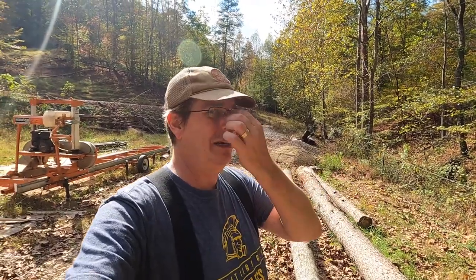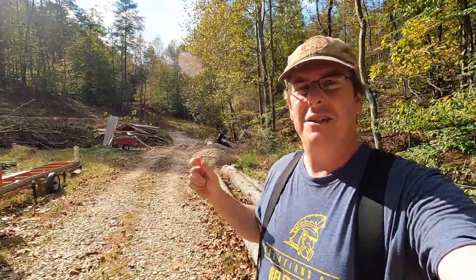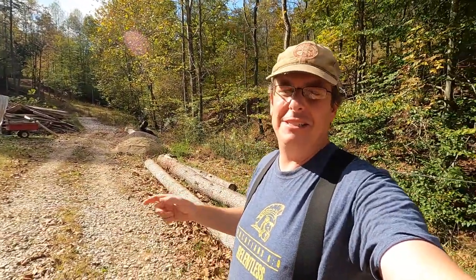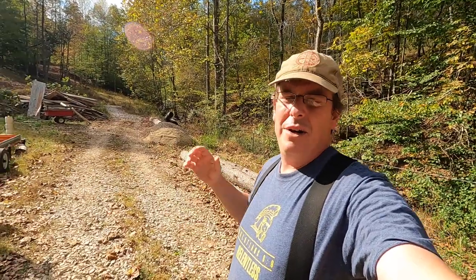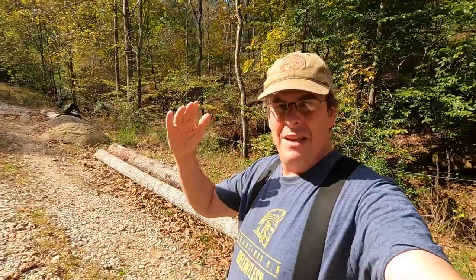We're not going to address the equipment needed to retrieve logs off-site, although if you Google log arch trailers there are some pretty cool designs. Some of these guys actually go into neighborhoods with utility trailers that have a log arch pivot so they can pick up logs without needing a huge piece of equipment in somebody's backyard. Anyway, let's get off of that.